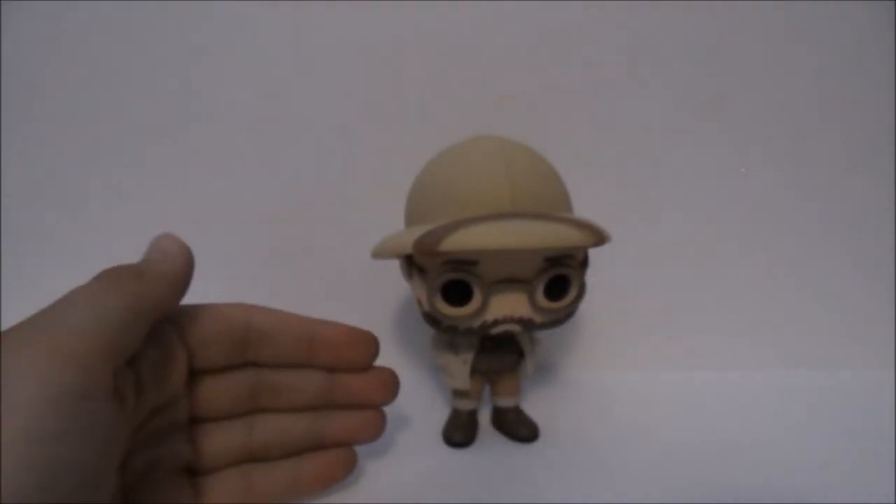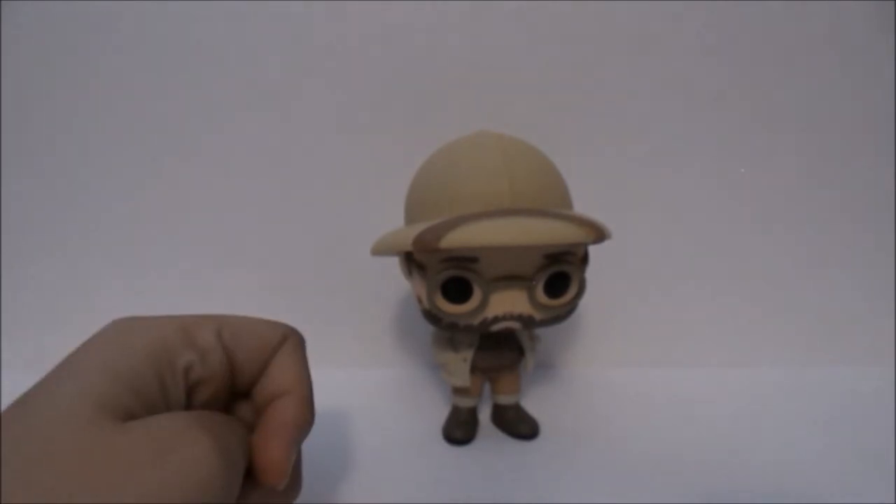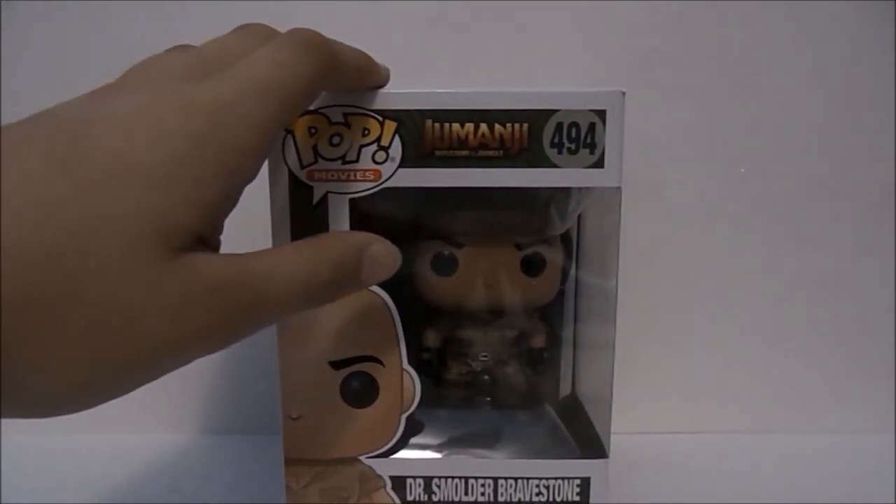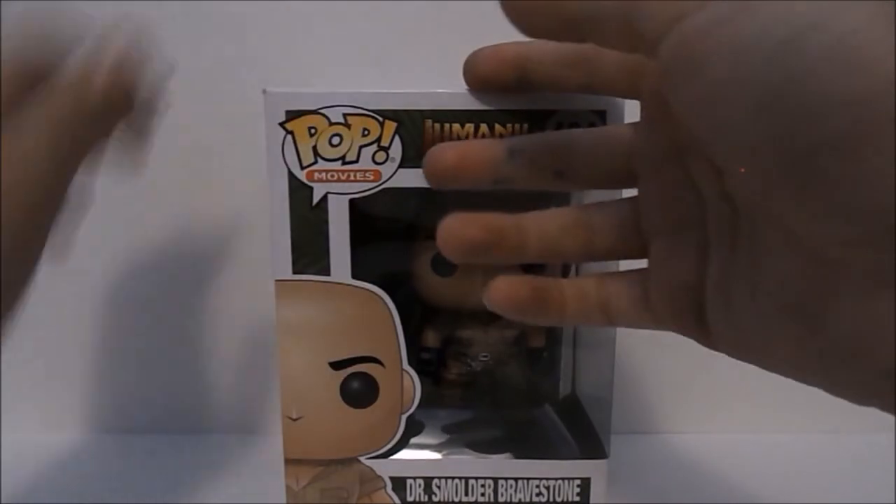Now let's take a closer look at Dwayne The Rock Johnson. Here's The Rock inside the packaging, let's go ahead and take him out.